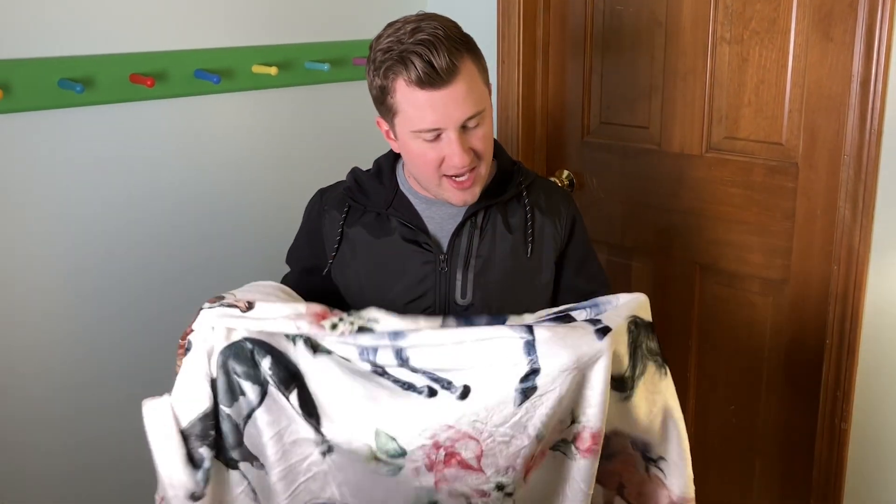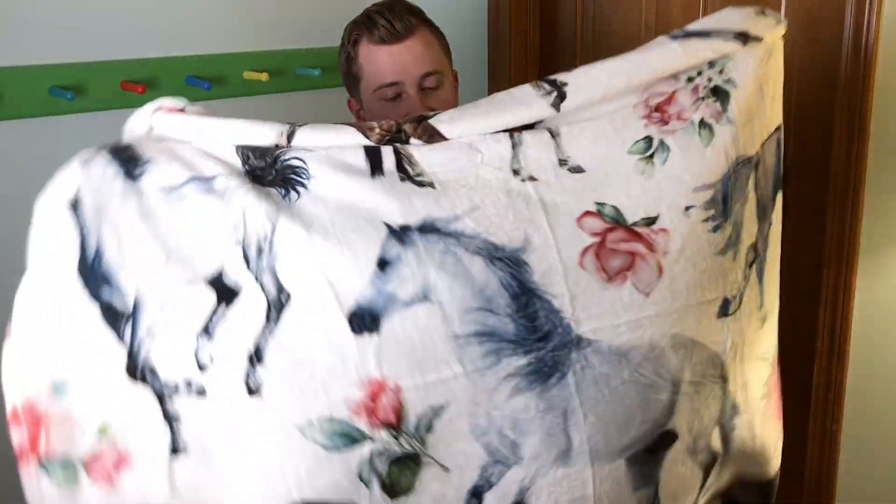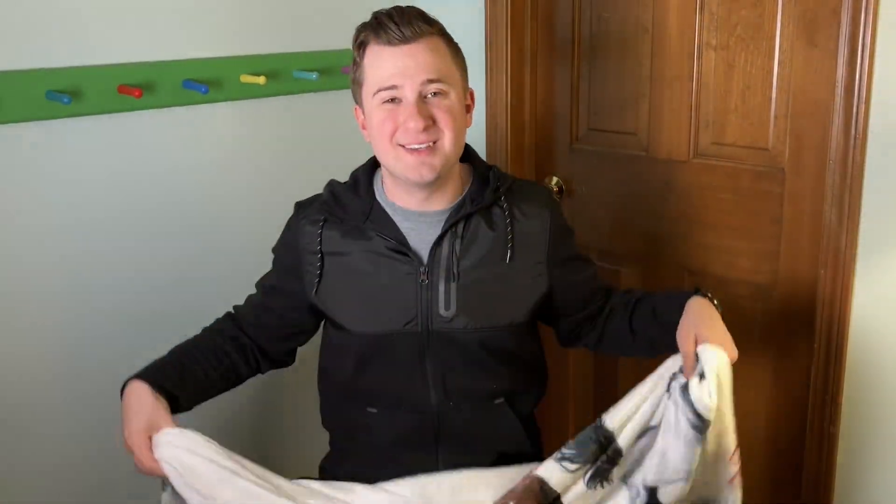Like I said, great images on here, great prints, and very comfortable. I'm really happy with this blanket. If you're looking at it, I think it's a solid option. Thank you so much for watching, I hope you enjoyed this video.